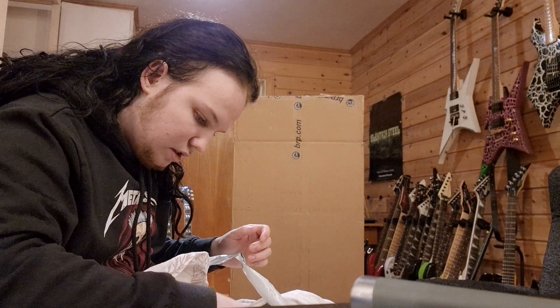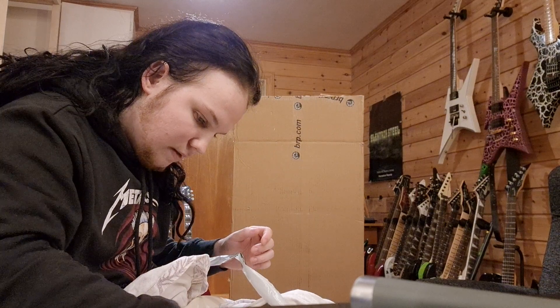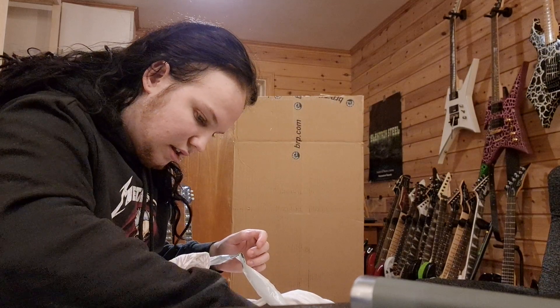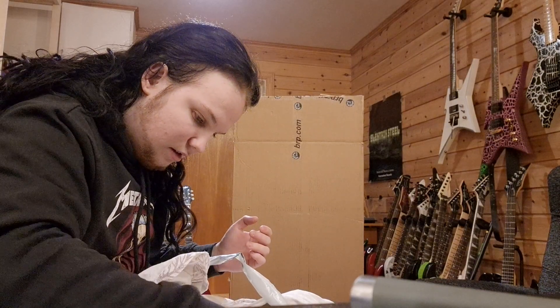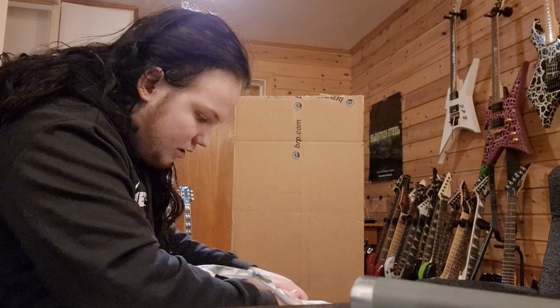Yeah, loose pots - I was aware of that. Nothing that can't be fixed; I can just open it up and tighten them. No problem.